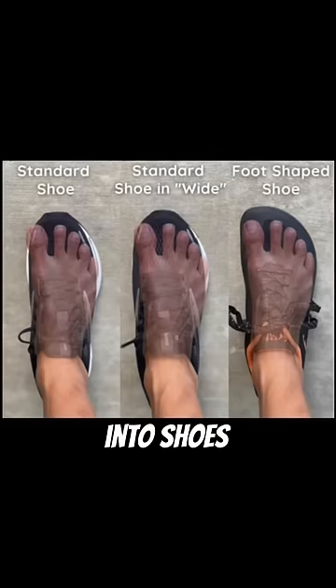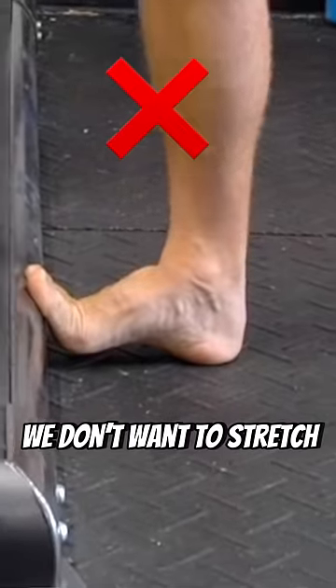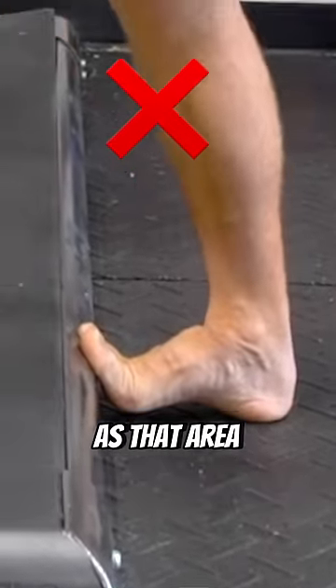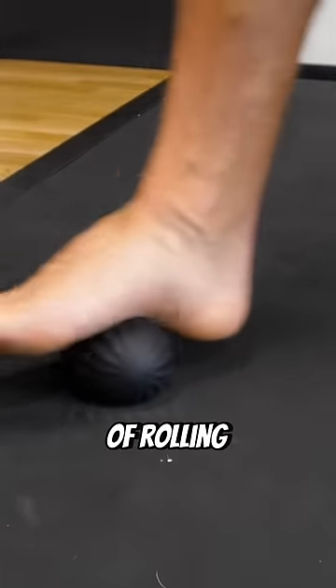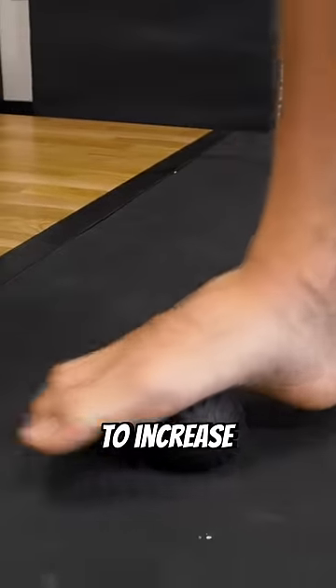Getting into shoes that are widest at the toes is a good start. Next, we don't want to stretch the bottom of the foot, as that area is often lengthened due to poor shoes. Rather, try one to two minutes of rolling on that area with a ball to increase blood flow.